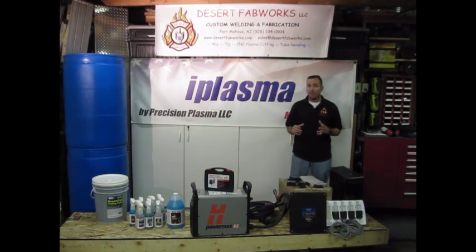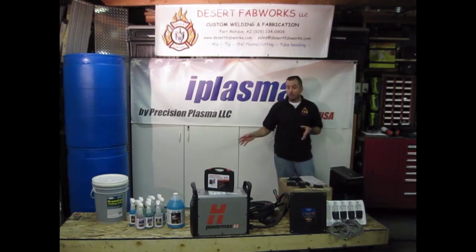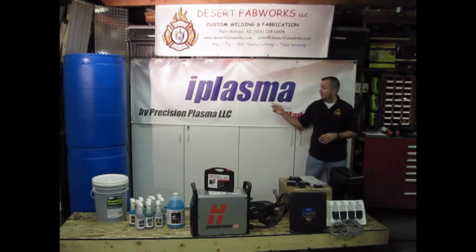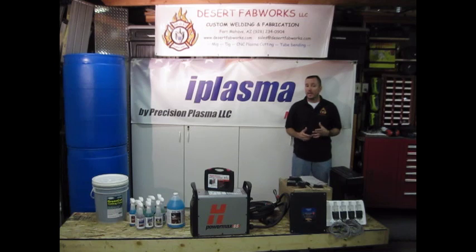This is going to be a 4x8 custom CNC Plasma Machine Build. Let's start off with the base of this project — our plasma table. It's a little hard to see right now; it's in the crate below us. The table is from Precision Plasma, it's the iPlasma series, a 4x8 table. We're going to be doing a custom water table on it and adding some features to customize it a little bit.